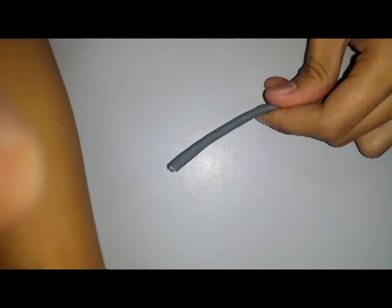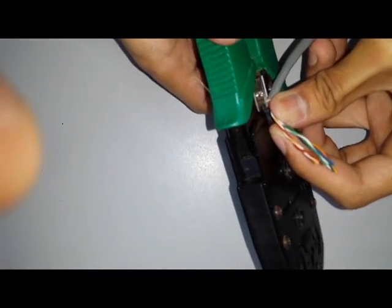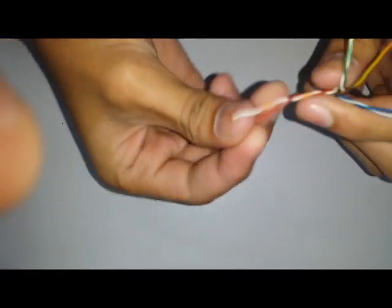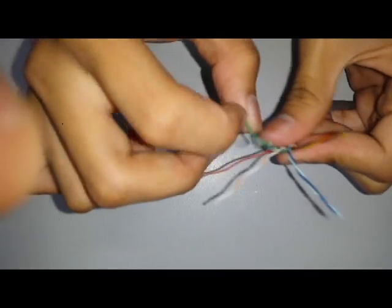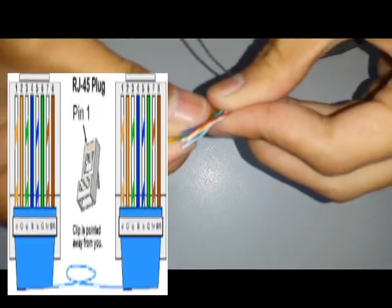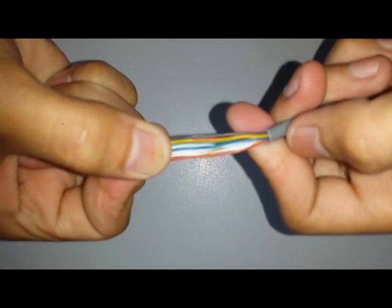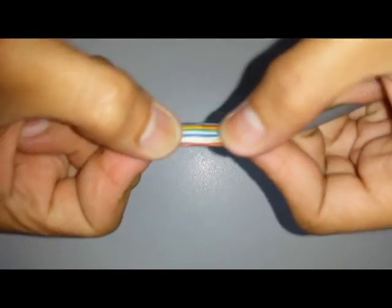First step: get your UTP and peel the outer coating with two inches and measure. After that, cut the nylon, then untwist the four paired wires. Arrange the wires into a straight-through pattern. Now we have our straight-through pattern: white orange, orange, white green, blue, white blue, brown, and white brown.